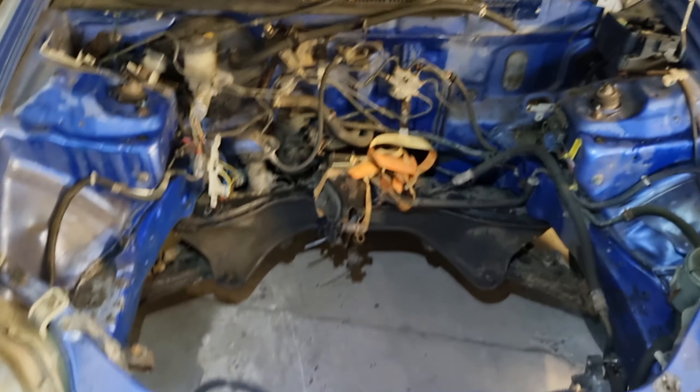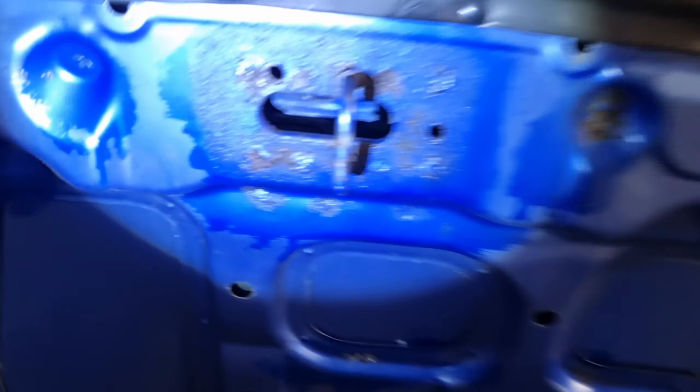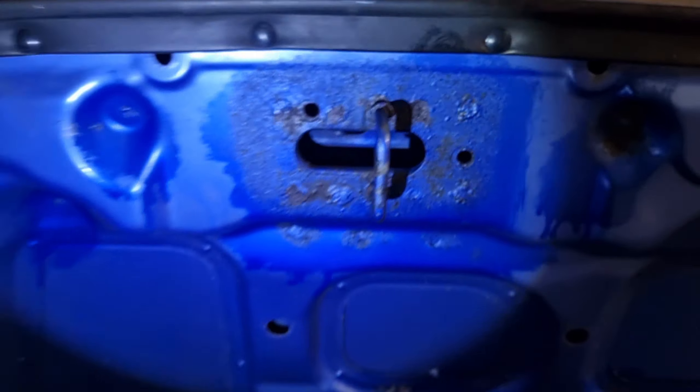This color looks really nice when it's got a bit of light on it — it's a lovely color, lovely even up there. I even gave that a bit of treatment with the acid. So now I'm debating: do I take the headlights out, take the bumper off, do we go in a little bit more?